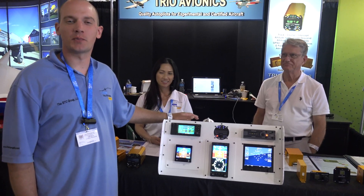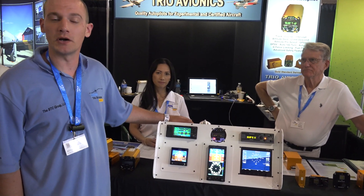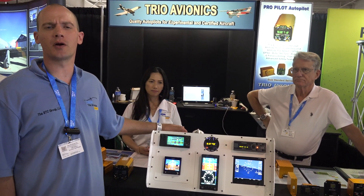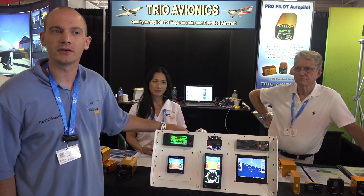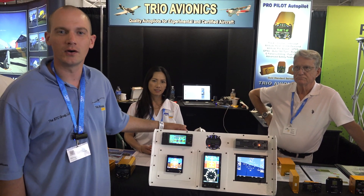Pricing for this product is $55.95 for most models. Experimental starts at $29.95, and installation on certified products ranges at about 30 to 35 hours. Experimental ranges per aircraft. Give us a call if you have any questions and visit us at TrioAvionics.com or TheSTCGroupLLC.com.